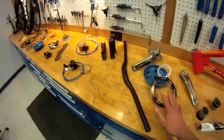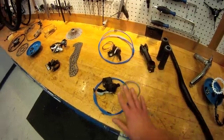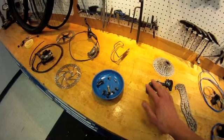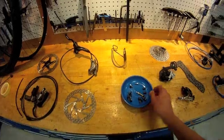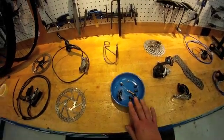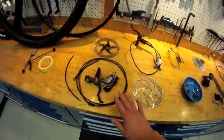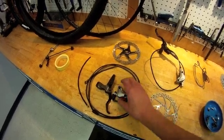We have cranks, chain rings, bars, grips, stem, shifters, chain, derailleurs selected, accessories such as a bottle cage, small parts for the brakes, tires, tubes, rotors are ready, brakes, brake tubing, caliper brake, brake lever.